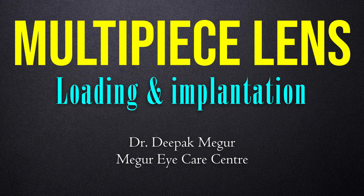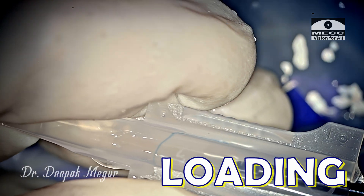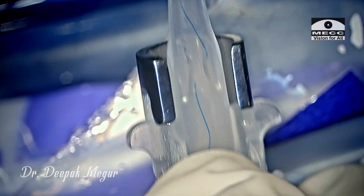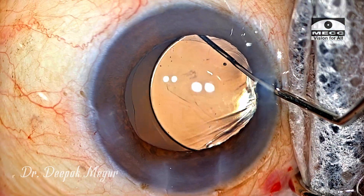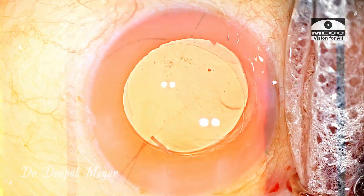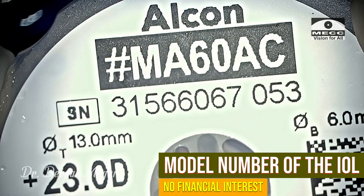In this video we'll learn about the technique to load a multi-piece IOL. I'll be demonstrating the usage of the C cartridge for loading the multi-piece lens. The multi-piece lens being used in this video is the Alcon MA60 AC lens.